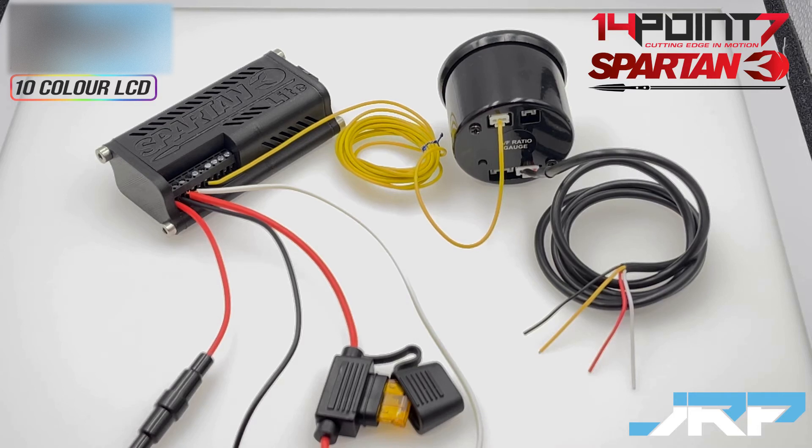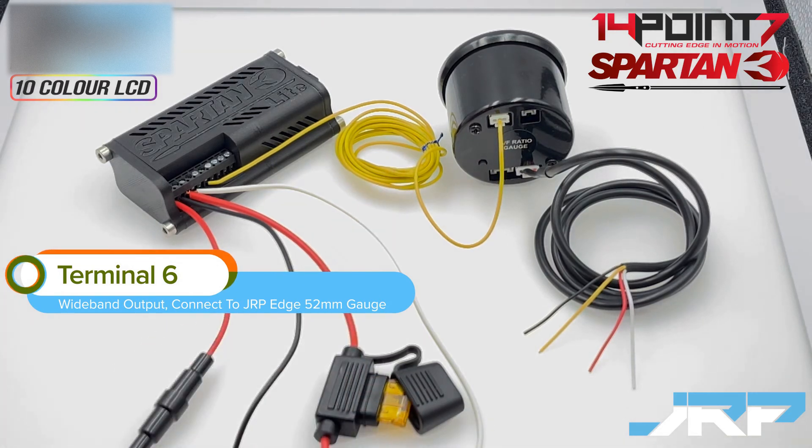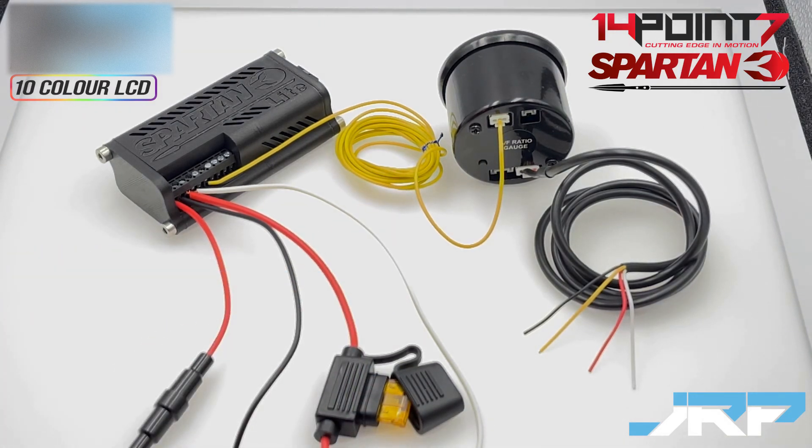Once you're wired up your powers and grounds correctly, it's time to connect the Spartan 3 Lite's wideband output signal to the JRP Edge air fuel ratio gauge. Terminal 6 on the Spartan 3 Lite is the wideband output terminal. You need to connect the single yellow wire wideband input wire supplied with the JRP Edge air fuel ratio gauge to terminal 6, and have this single yellow wire plugged into the back of the edge gauge. Note for customers planning on using the Spartan 3 Lite not only with the edge gauge but also connected to an aftermarket ECU or data logger - it's possible to share terminal 6 with more than one device.